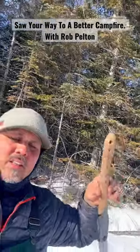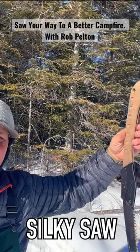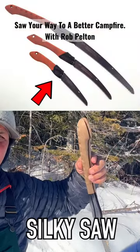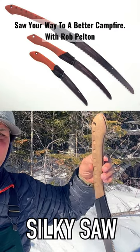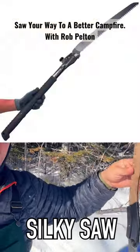Let's talk about the saw. This is made by a company called Silky Saw. They have a couple of different versions: they have the Pocket Boy, which is really small; they have the Gone Boy, which is a little bit size up from that; there's the Big Boy, which is what this one is; and there's the Katana Boy, which is huge.